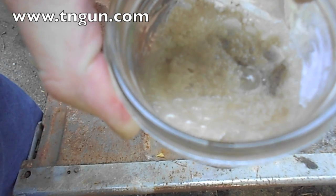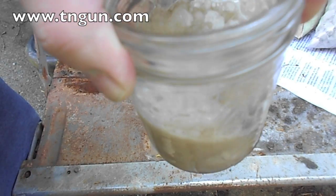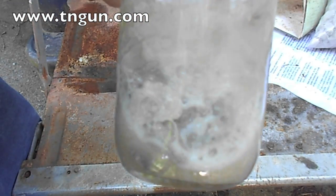So this rock is limestone, and all I have to do is get enough of it to cook in my furnace. We'll do that — stay tuned for the next video.